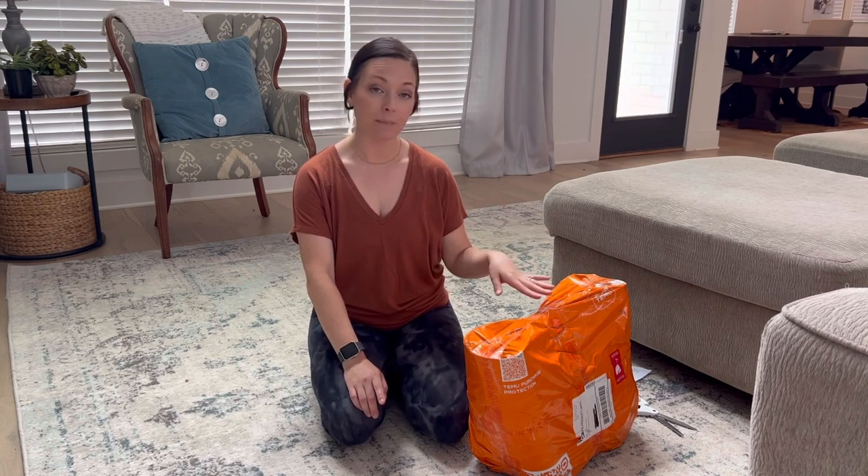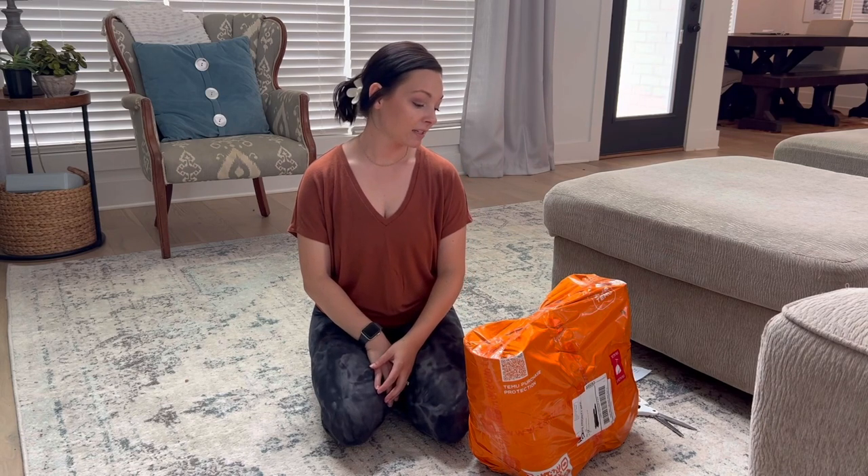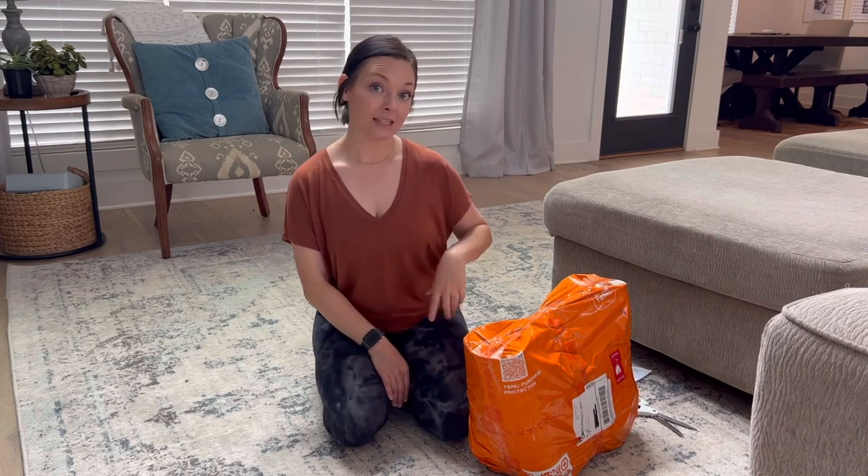We're going to look at it together and I'm going to tell you what I paid for it — I will have the actual price on the screen. If you have shopped on Temu and found something you really like, please let me know in the comments. So far, it did take a while for me to get my packages, so that's the only downfall. As far as quality, I don't know yet. Let's get right into it and start unboxing.